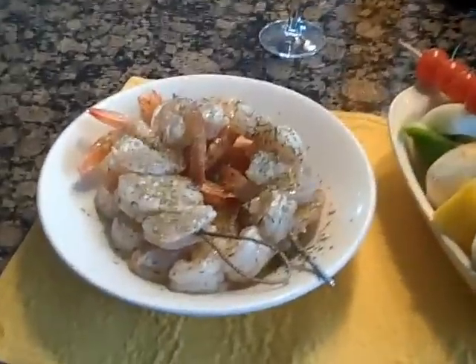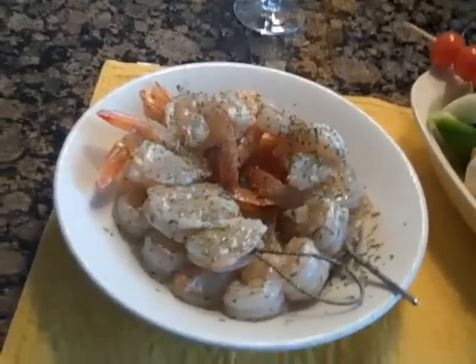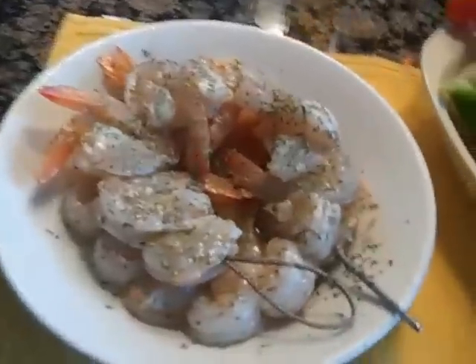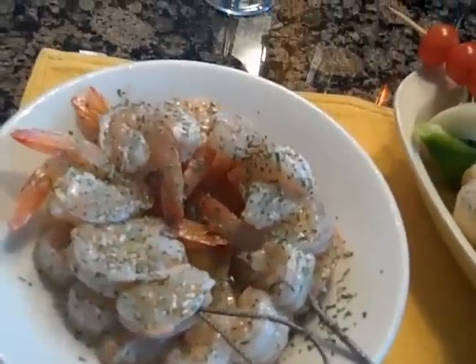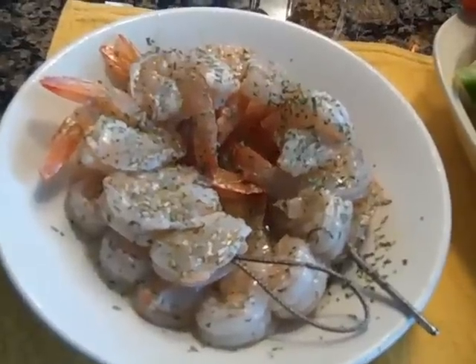Hey folks, it's Ash again. Tonight we're having some shrimp kebabs. I have some shrimp here, dusted with a little tarragon, and there's about a shot of tequila in there and the juice of a lime or two.